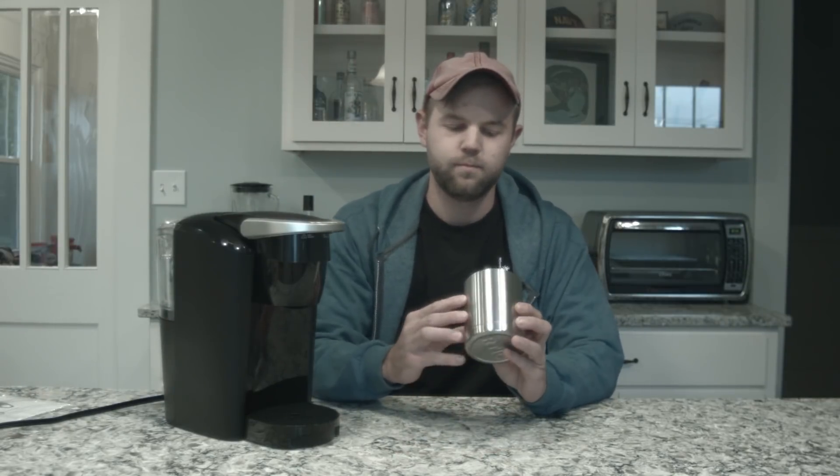Hello, I'm going to be doing a review on the Keurig K-Compact Single Serve Coffee Maker. It can do a 6, 8, or 10 ounce coffee cup. I have a 10 ounce vacuum sealed mug today I'm going to be using to see how full it gets with a 10 ounce mug.